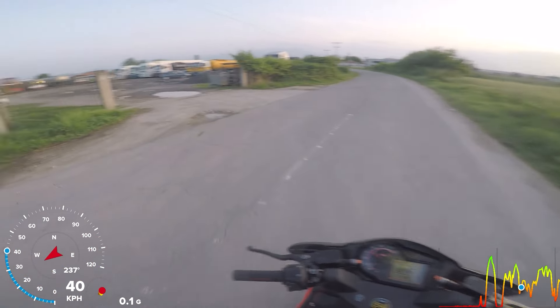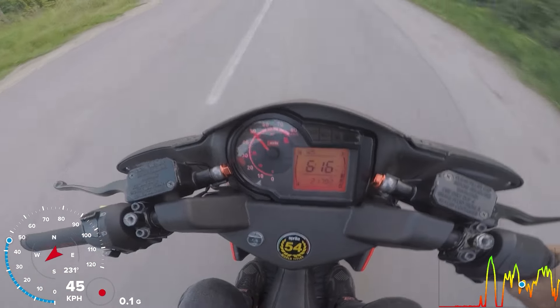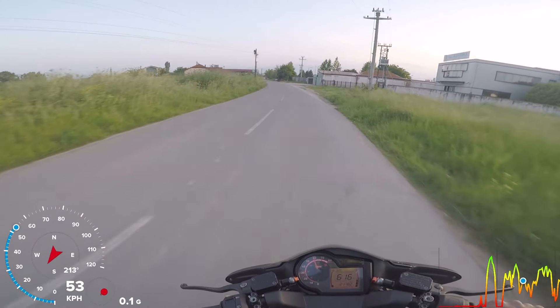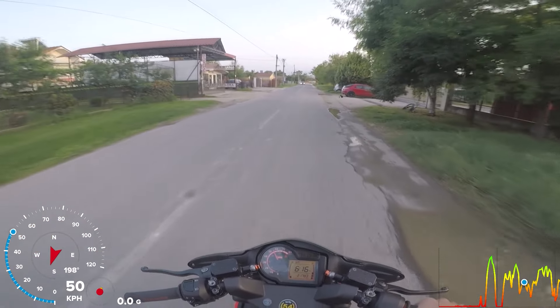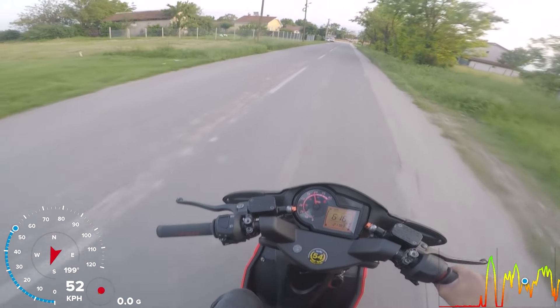We also got new tires — the Pirelli Rossos — and new brakes, and this scooter is so good for driving now, you can really enjoy it. Even though I don't like the Aprilia design much, it feels like a proper scooter, not a trash one. Before, it was very neglected and not maintained at all.